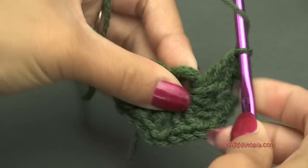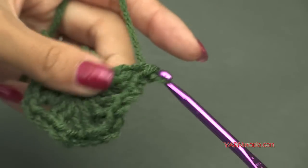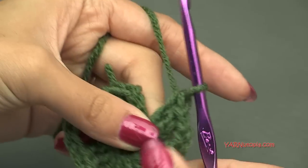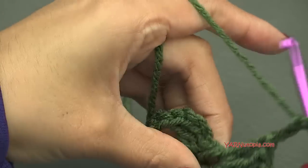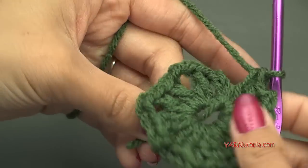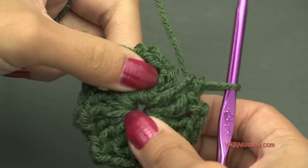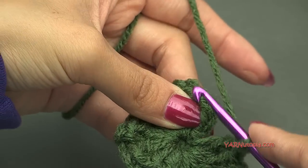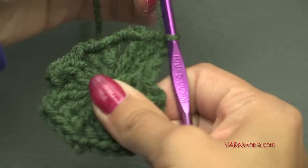Continue: chain 2, 2 double crochets into the ring — repeat for all 8 groupings total. Then chain 2 and slip stitch to the beginning. Chain up 3 right here — 1, 2, 3. Insert your hook, yarn over, and pull through and through. All right, there was round 1. Going on to round 2: if you are not changing color, you can slip stitch into the next stitch and into the chain 2 space and chain up 3. But I'm going to chain 1, cut this yarn, pull it through and pull it tight.